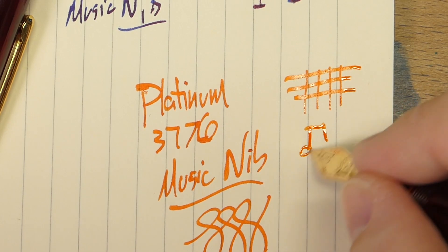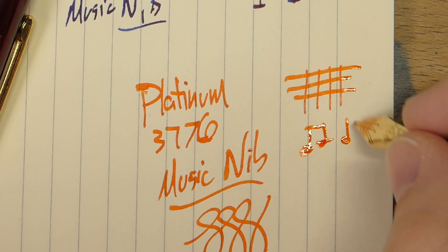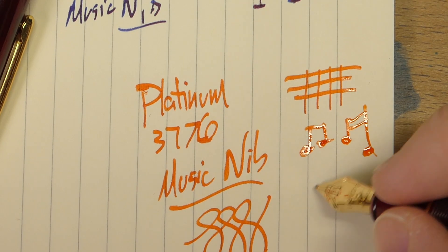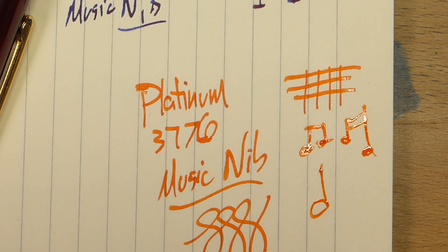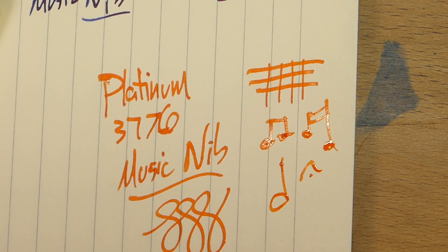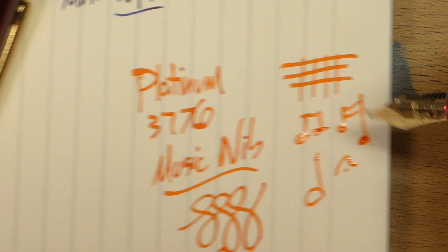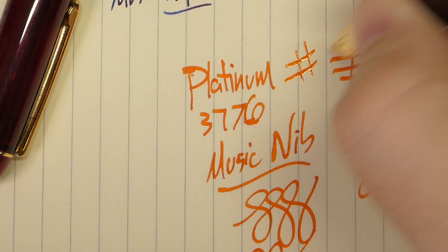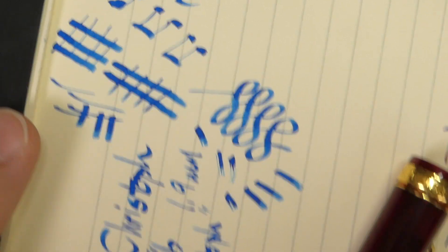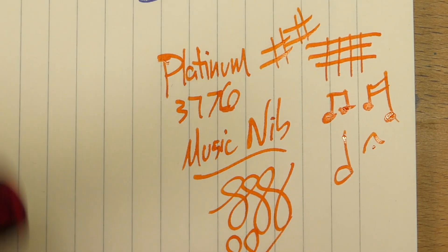Let's do some music writing with the Platinum 3776 — you can do music notes, give it a little bird's eye. Maybe not quite as much line variation as you get from the other ones, but there's still a huge amount of line variation. The Kristoff wins at line variation just because of how big that nib is as opposed to how thin it is.